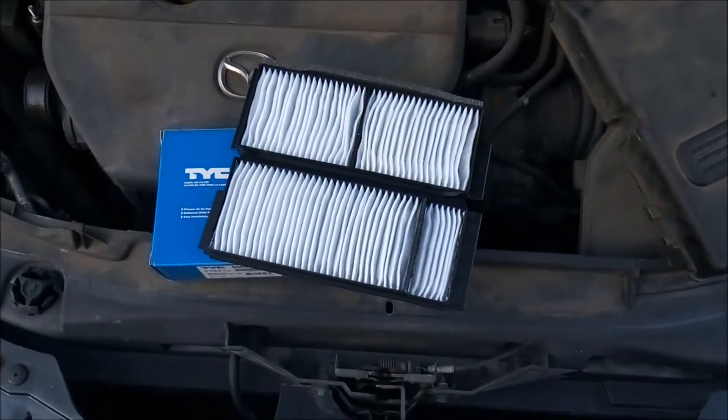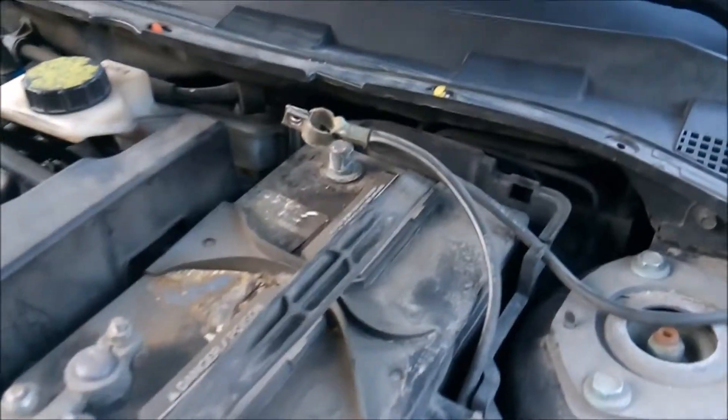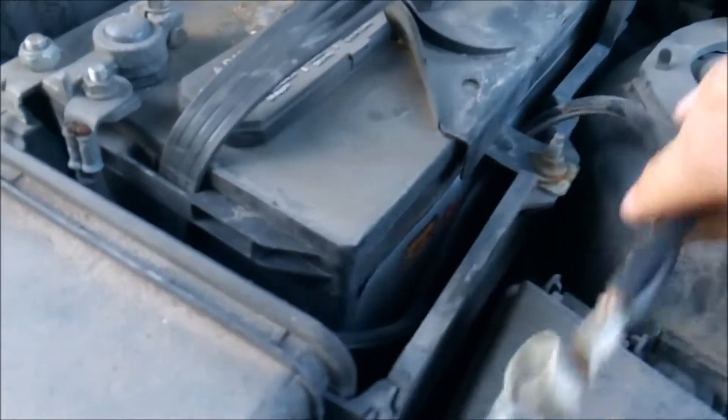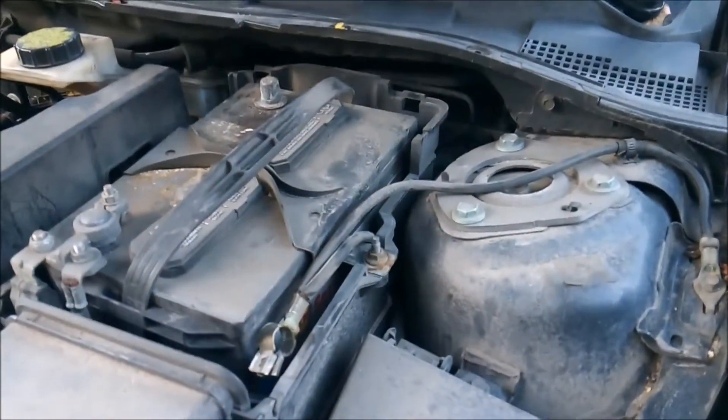Hey everyone, today we're going to be replacing the cabin air filter for a 2007 Mazda 3. The first thing I would do is go ahead and remove the negative battery terminal from the battery here and we'll just hide it away so it's not going to run into anything. We'll slide it down to the side, and that will allow us to get in and mess with the fuse box.